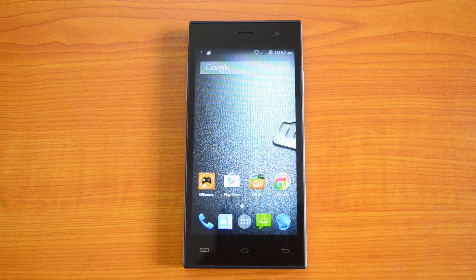Hey guys, this is Normal here for Technique, and today we're going to test out the benchmarks of the Micromax Canvas Express, the A99, which is a budget smartphone with a quad-core processor and 1GB RAM. It has a 4.5-inch FWVGA display and also runs Android 4.4 KitKat. So let's start off the benchmarking test.